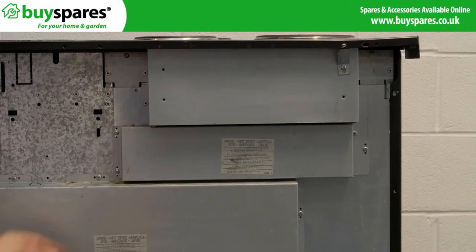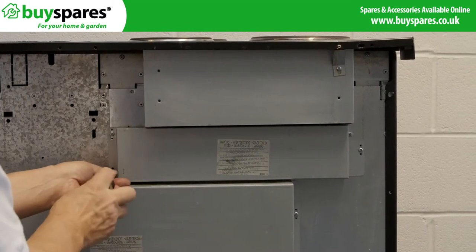Remove the access panel to the elements on the back and take a photo for reference before disconnecting.